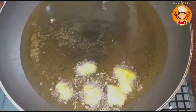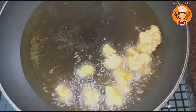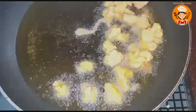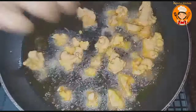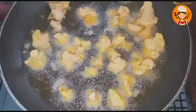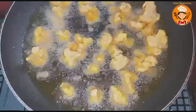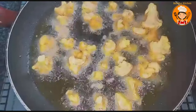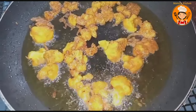We are going to fry the cauliflower. Cook it on medium flame, then high flame. Now we have to cook the cauliflower in the pan.